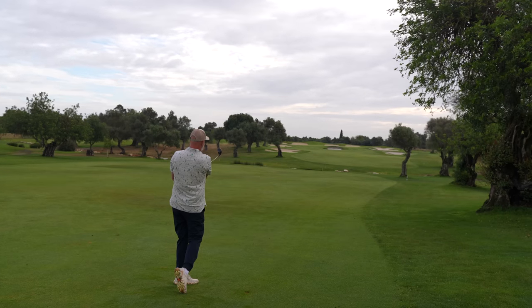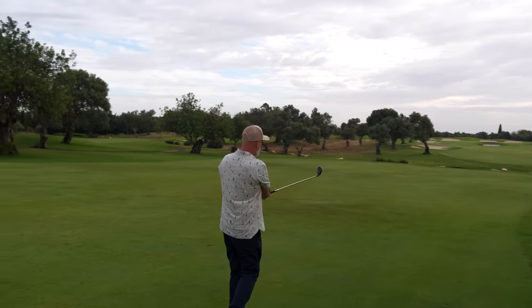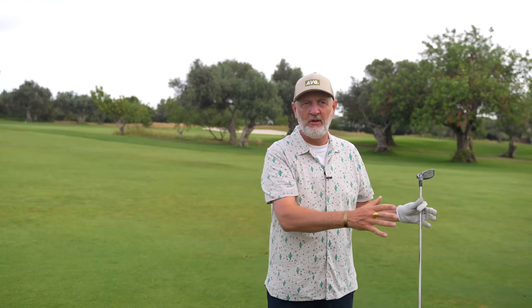Just a nice easy swing — the clubhead does all the work, good yardage on that, just short of the right-hand bunker. The idea is to pick it off the fairway, play it from the tee, and the other place I love to use these is from around the green. With a little nine hybrid in the bag in and around the green, that could be a real weapon.